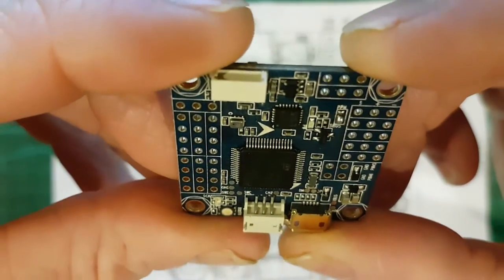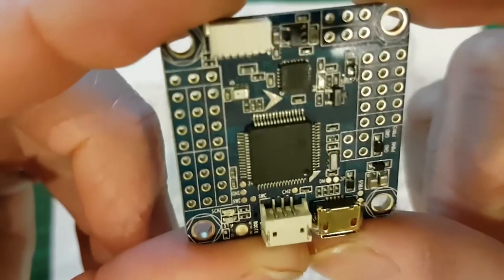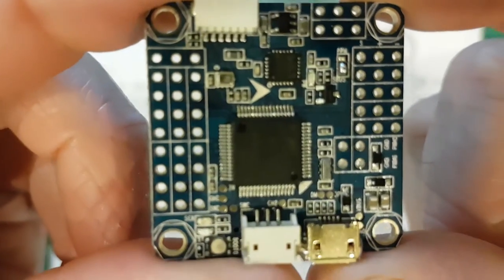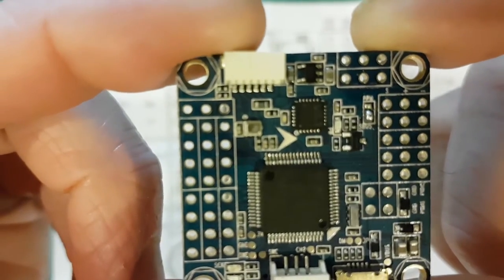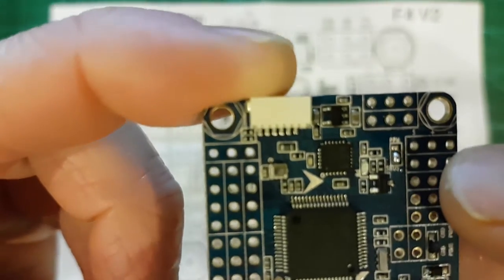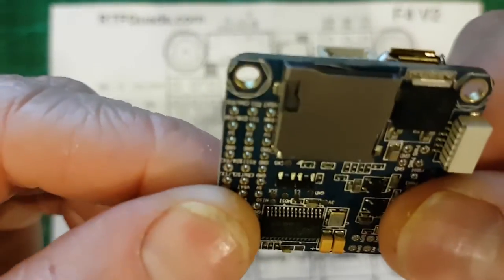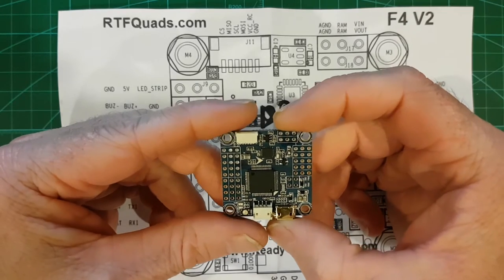I have had a quick little play with one, but I find most flight controllers, as long as they have the features you want, they all seem to perform pretty much the same. The MPU 6000 gyro — it's probably the best gyro you can use at the moment, for BetaFlight anyway.